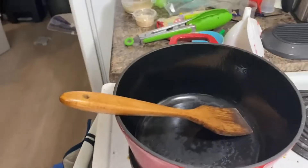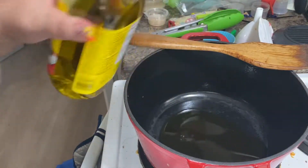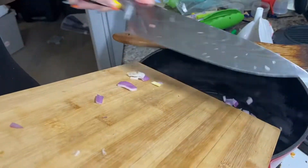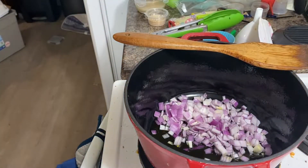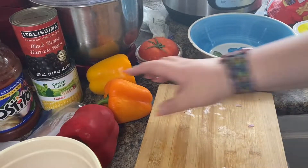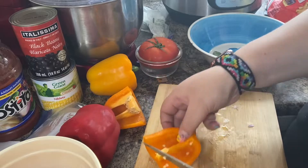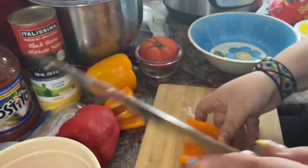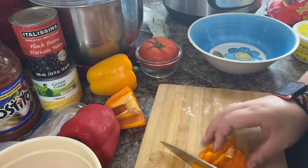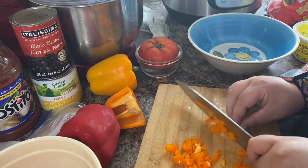What you see me doing there was cutting up red onion, and now I've been slicing up all my peppers into tiny little pieces so that they just saute down nice and good. Makes them very tasty. I don't really know what to say other than this is my very first voiceover. Let me know how I'm doing in the comments down below.